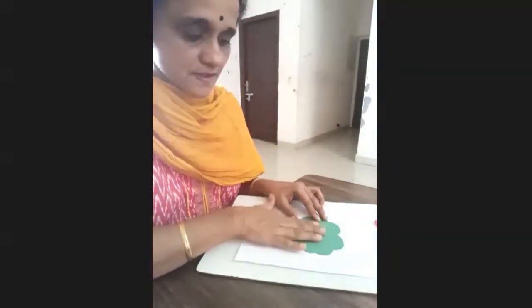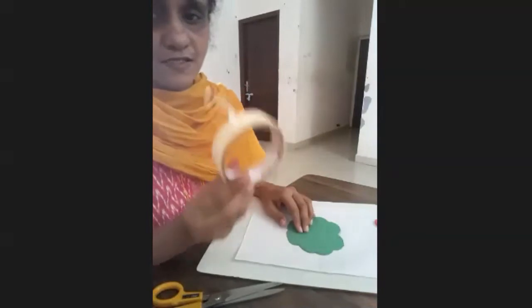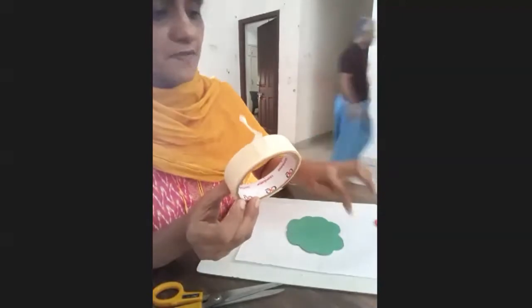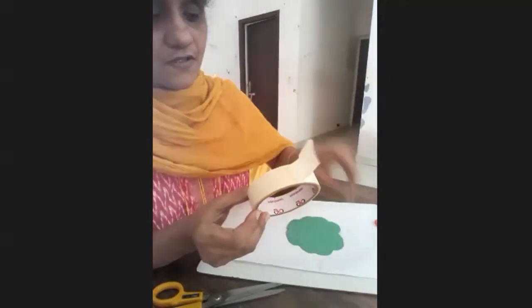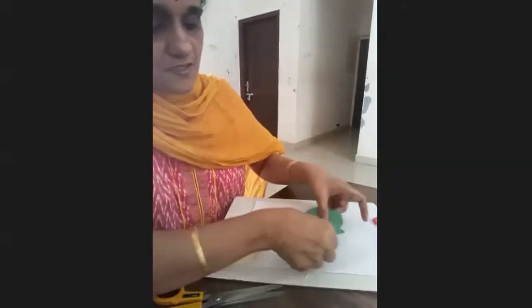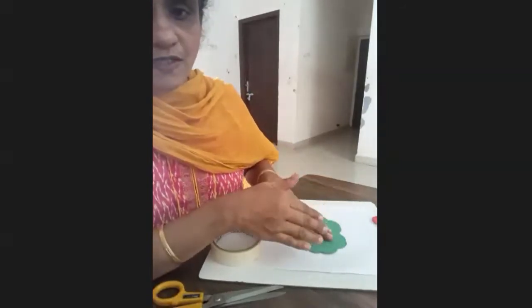When we paint it, the stencil shouldn't move to this side or that side. For that I'm using masking tape — it's like a cello tape but it will stick only temporarily, and when we rip it out it will not tear the paper. If you don't have masking tape, you can even use small maida balls — like a dough — and keep two or three balls here and press it so it will hold for a while.